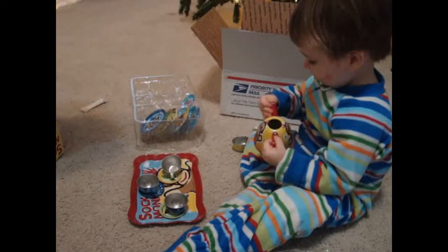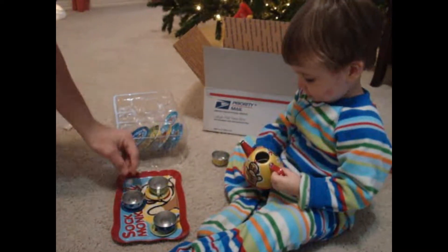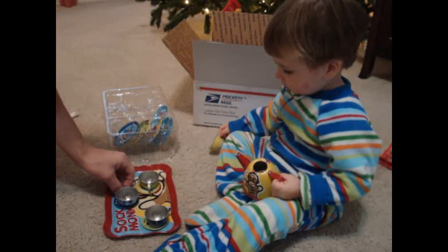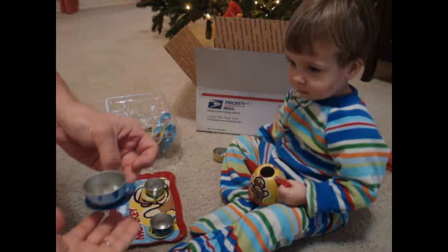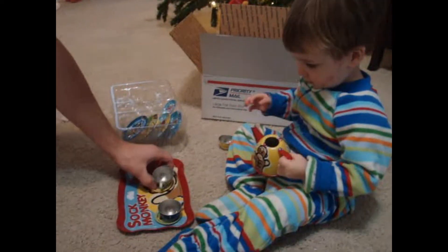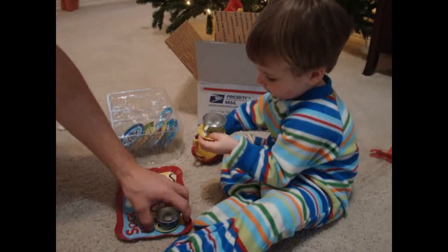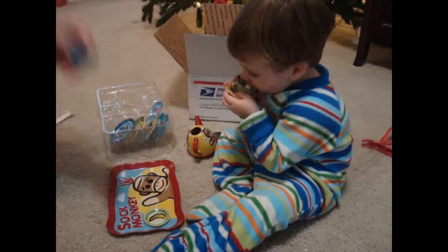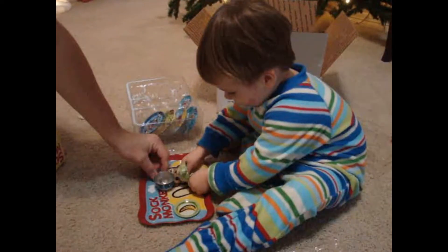Pour some in all three of those. Now let's give mama hers — careful, don't spill it. Thank you. Then you can have yours. Careful, daddy will have his. That was some good tea!